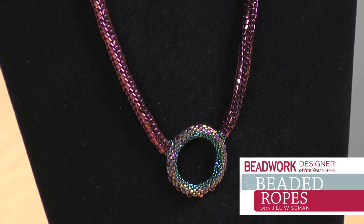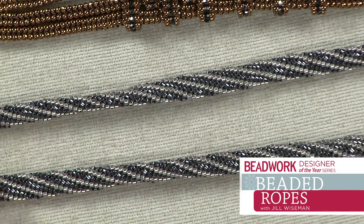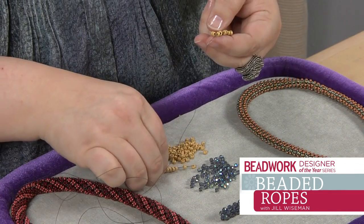The transition from a flat piece to a rope is very simple because the basic stitches are the same. It's just that you're doing them in a rounded form.